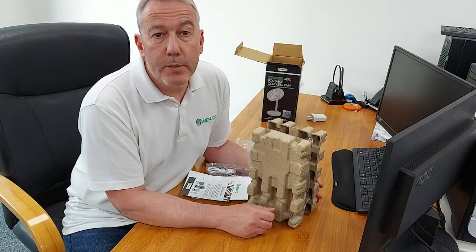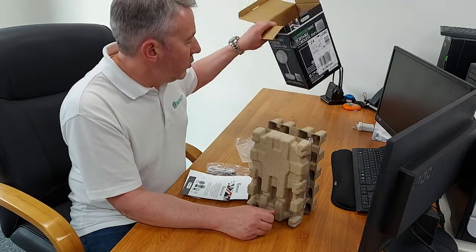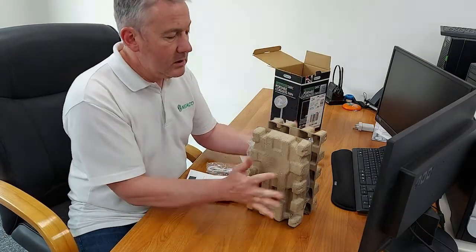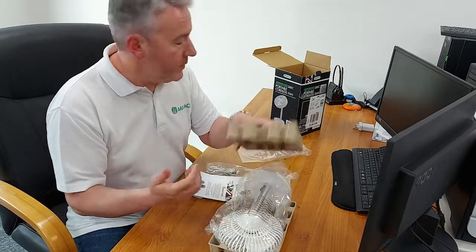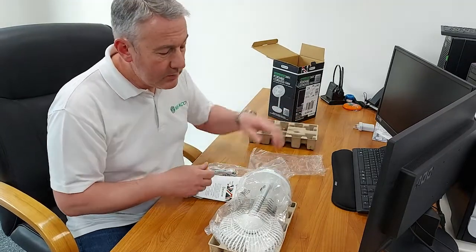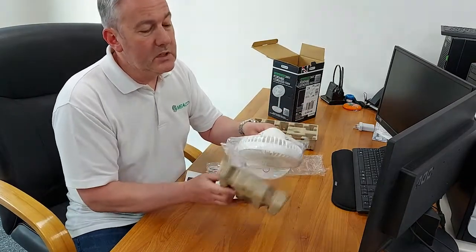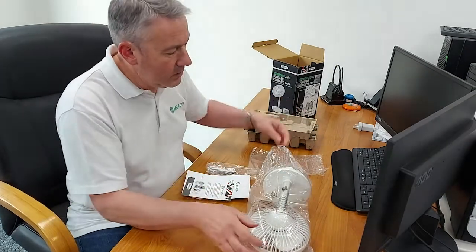It's the cordless one that runs off batteries so you can carry it around. In your gift box you get cardboard packaging — no polystyrene, which I'm very pleased about. It means the packaging can all be recycled, which is very important these days because polystyrene can't be recycled.